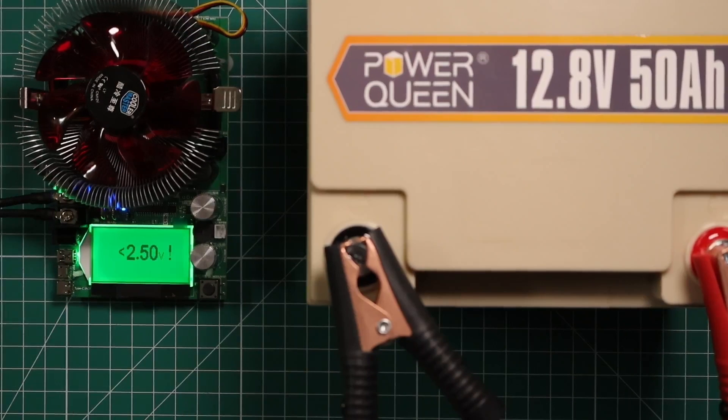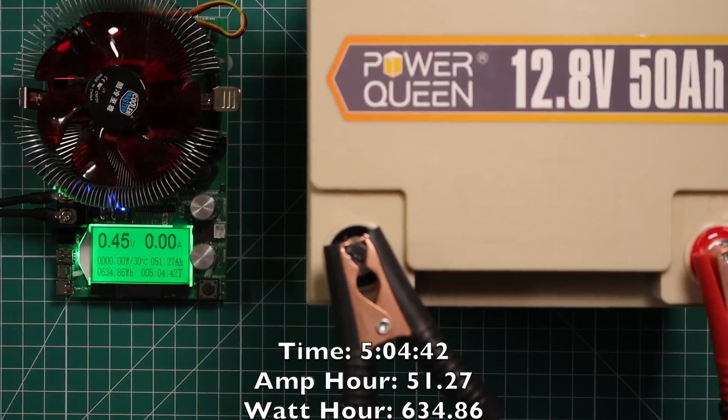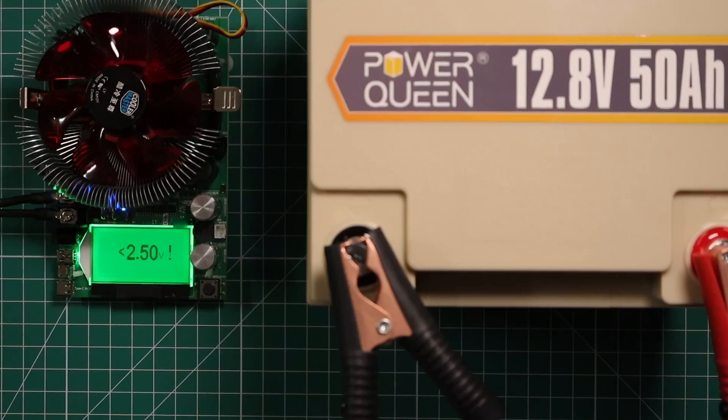The capacity test just ended. It took five hours, four minutes, and 42 seconds, and we got 51.27 amp hours out of it — so it definitely passed the capacity test. Now I'm going to recharge the battery and hook it up to the Yaesu FTDX-101D to see if we can make some contacts and how well it works with the radio.